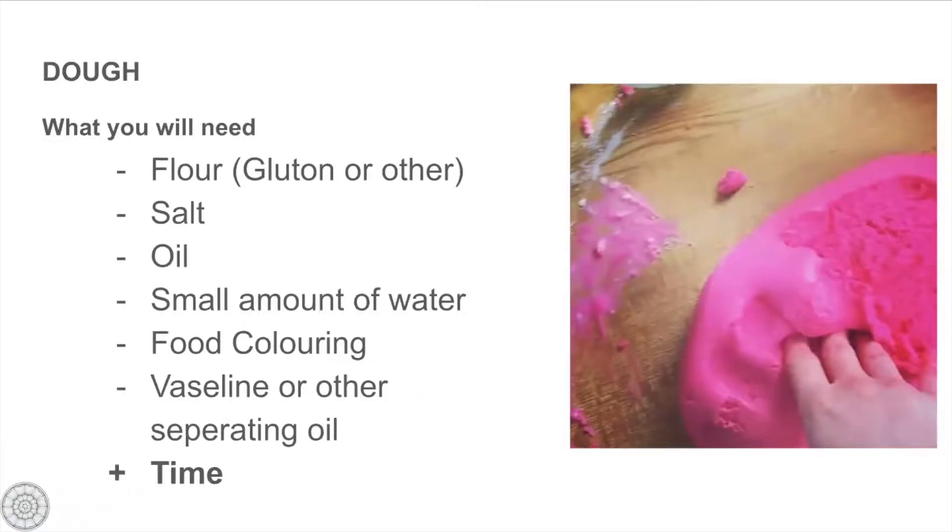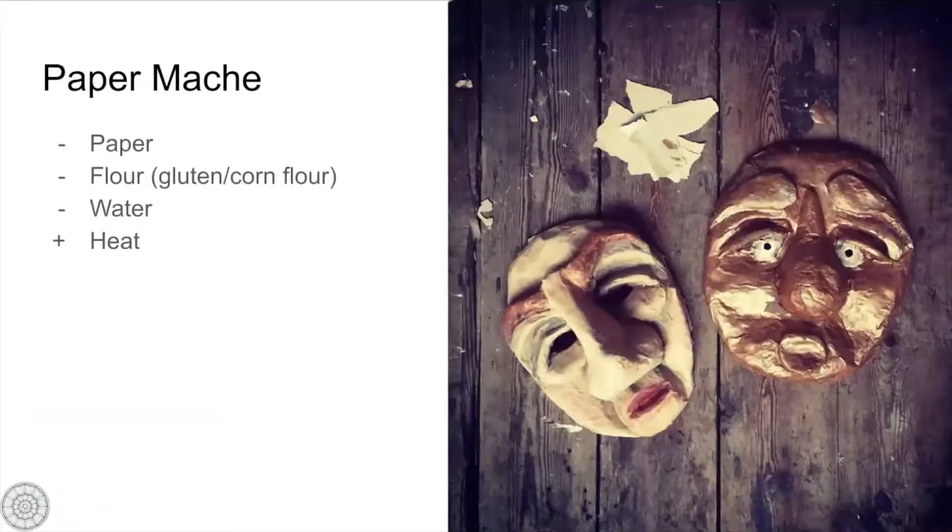You will need for this workshop to make the dough: flour, salt, oil, some water, some food colouring if you want to make it exciting, and some oil to separate the mould from the cast. And then to make paper mache you need paper, flour, water, and some heat to make it all glue-like.